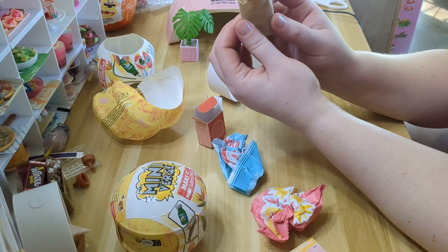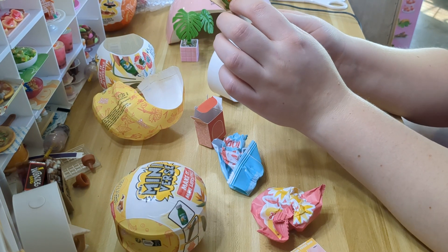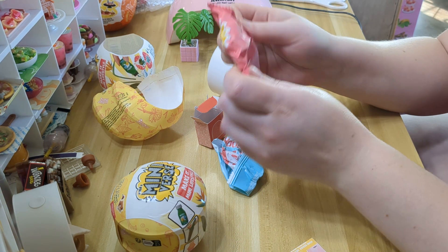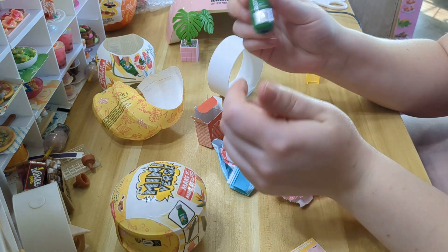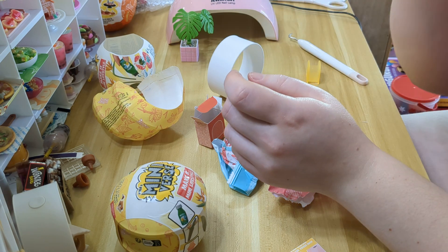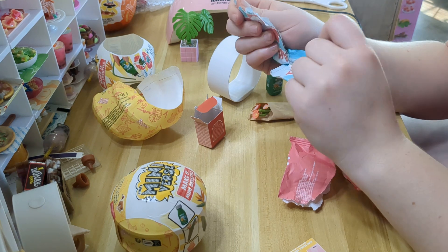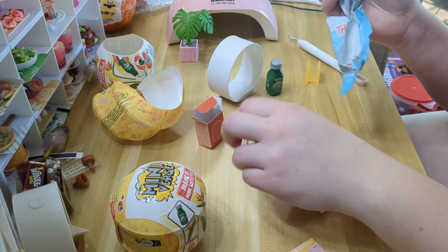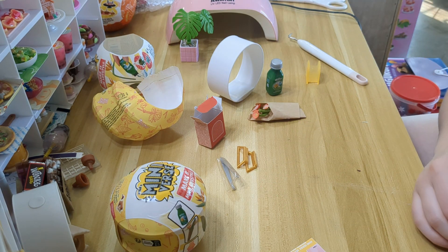And here are the pretty flowers we got. These ones are actually flocked, so they have like this felt texture on the outside. And we've got water, so this is a flower pot. And then here are the stand pieces and the tweezers.